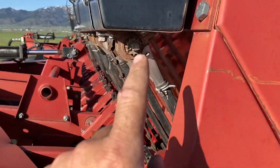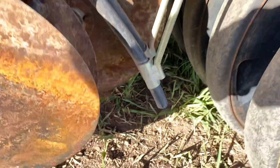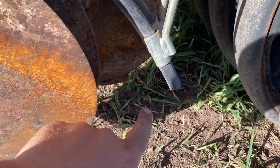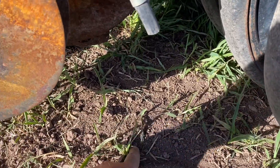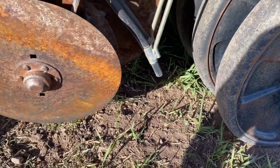So that's how the grain seed side works. The alfalfa side is exactly the same, except the hoses that come out of the alfalfa box drop the seed a little bit further behind, almost right in front of the packer wheel. Hopefully that's a rough explanation of how this works.